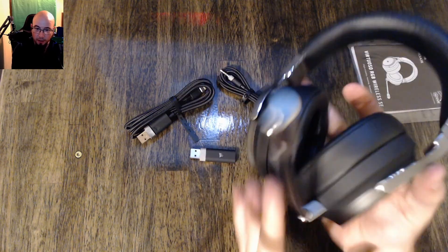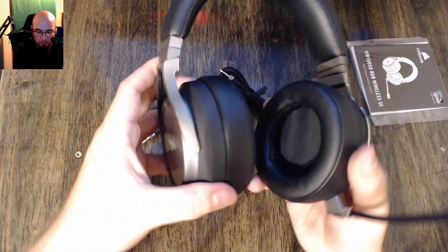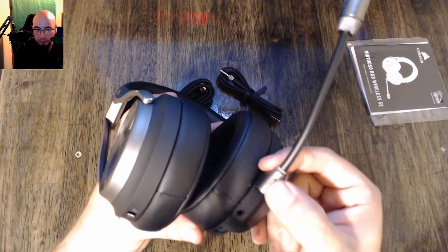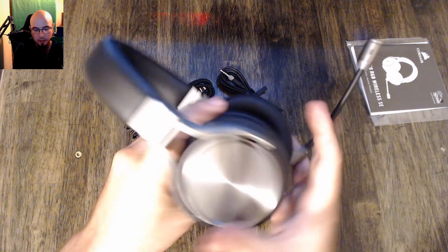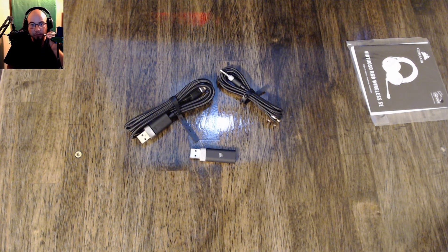So you can see there we have the microphone on the headset itself. I'll also notice on the headset there is a mute button right here, so you can push to mute — that's kind of nice. And then you're going to be able to maneuver the mic right where you need it to be, nice and close. If you need to mute it, it's just bam right there, so that's really nice.